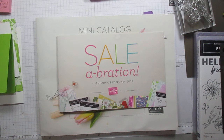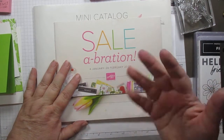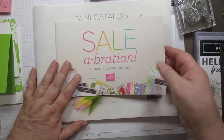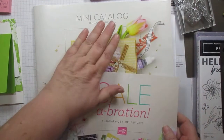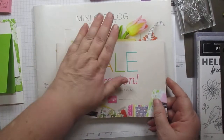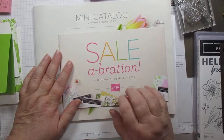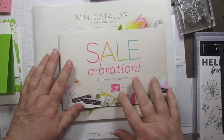Today we are going to start looking at the items, or a few of the items, from the new Sailabration and from the mini catalog. Today will be from the Sailabration, but these two are new catalogs — they will start on January 4th.